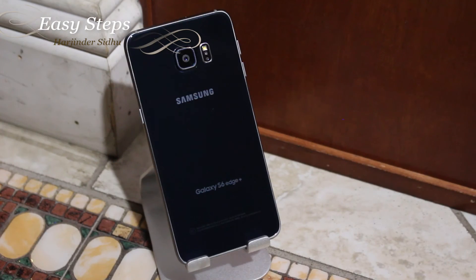This is how simple and easy it is to factory reset your Samsung Galaxy S6 Edge Plus back to factory settings, just like the day it came out of the box. If this video helped you out, please don't forget to hit the like and share button, and if you want to see more videos just like this, please don't forget to subscribe to Easy Steps. Thank you.